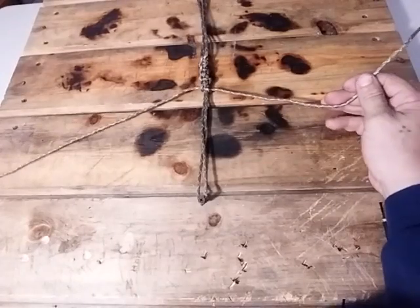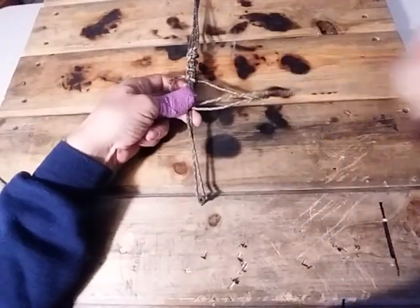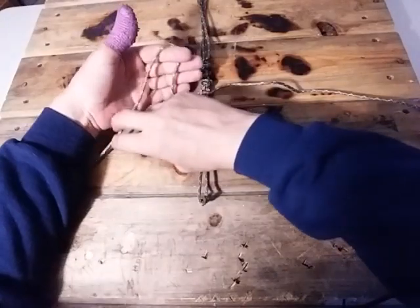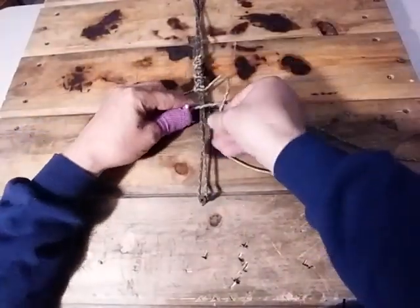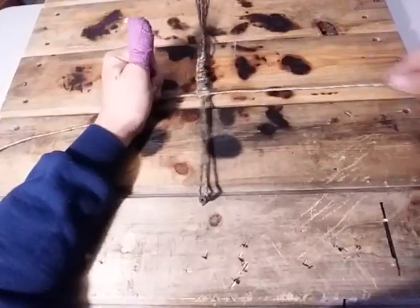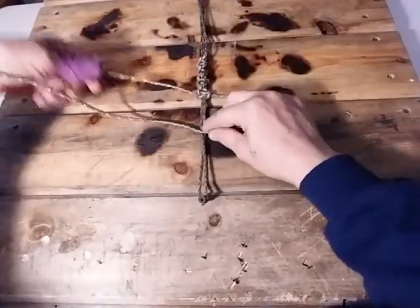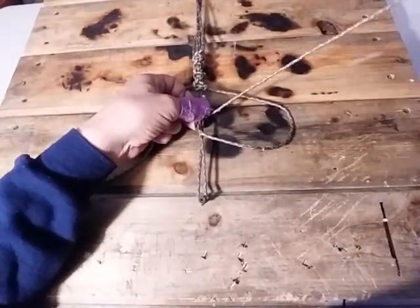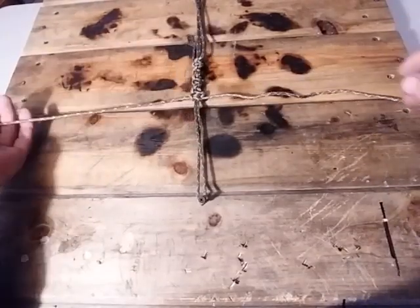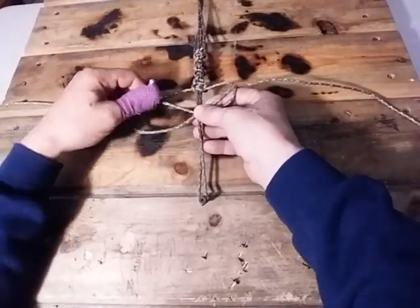Now the second knot — you're doing exactly the same motion: over, under, through, and pull — but this time you want to alternate back the other way and do the same knot backwards. So it's over, over, over, over, under, through, pull tight. When you go back and forth you can see the difference: over, over the pigtail, through the hole.